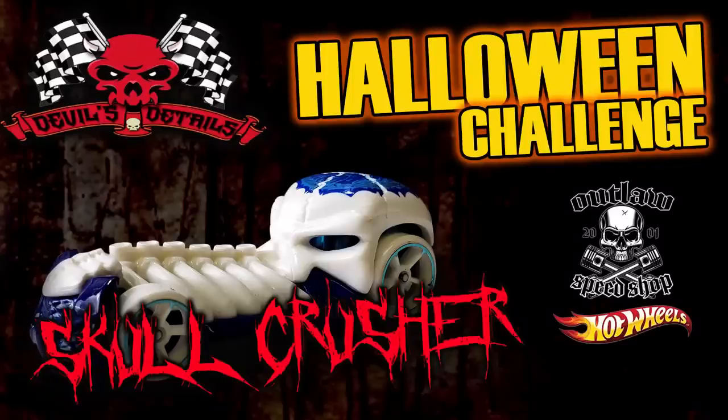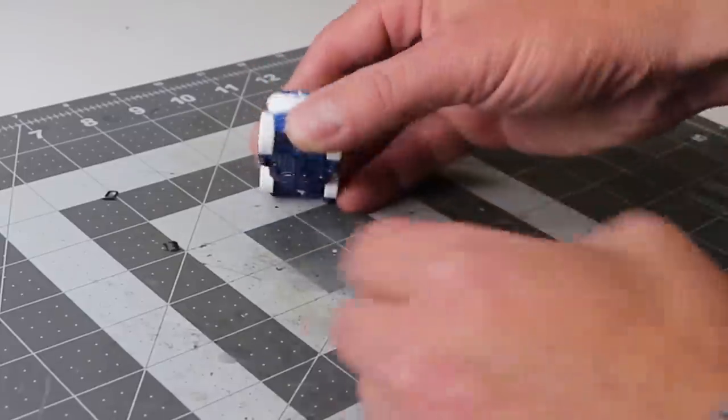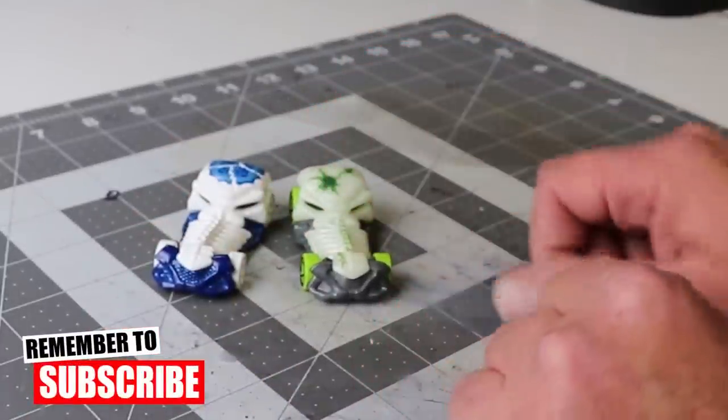Hey, it's Keith from Outlaw Speed Shop, and this is the Halloween Challenge Skull Crusher presented by Devil's Details Diecast. He sent out five of these castings to us YouTubers, and we're going to be building them and giving them away.